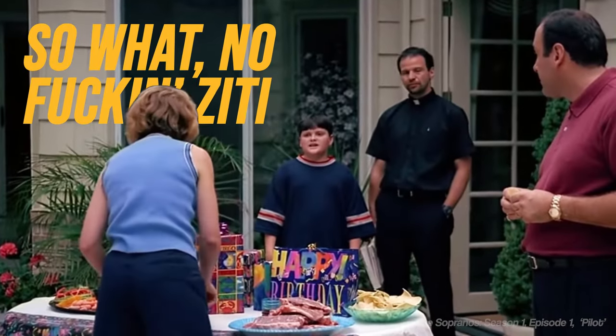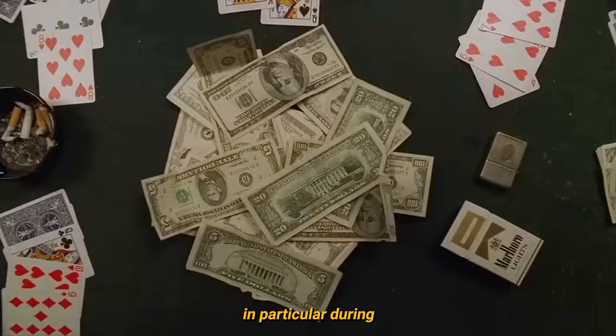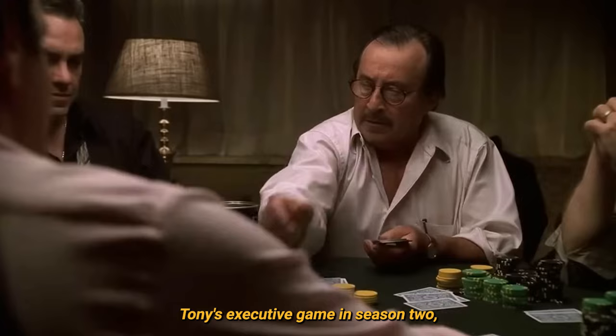So what, no fucking ziti now? Aside from being used as a euphemistic term for $1,000 in The Sopranos, in particular during Tony's executive game in Season 2, ziti is a pasta dish.